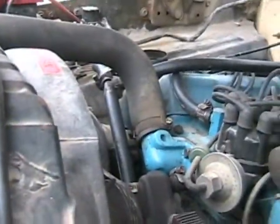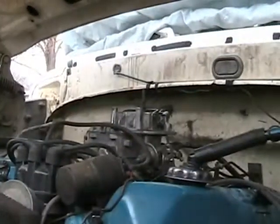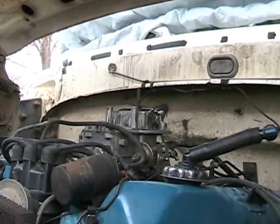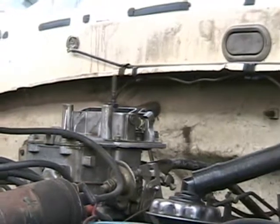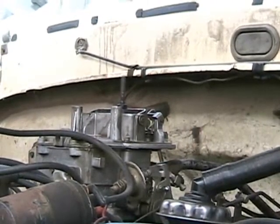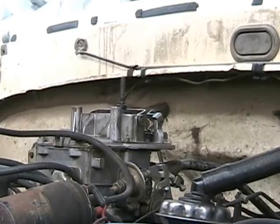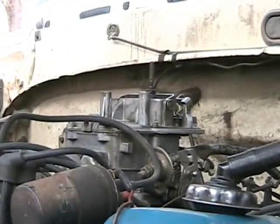I'm positioning the camera so everyone can see what the linkage looks like — that'll be a good position. Hopefully the camera doesn't drop off here.